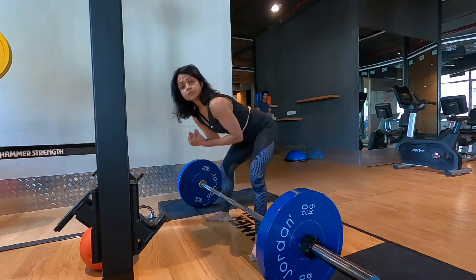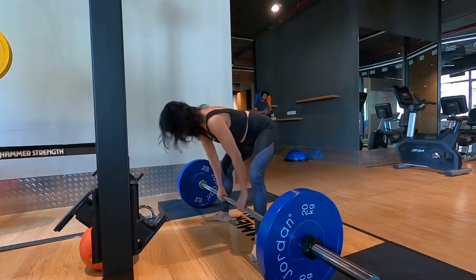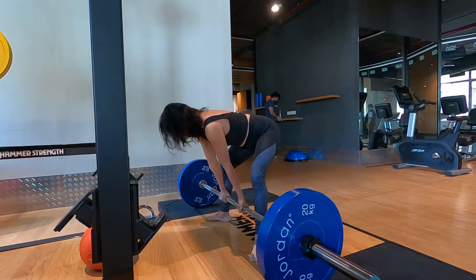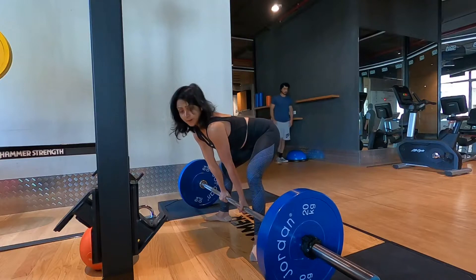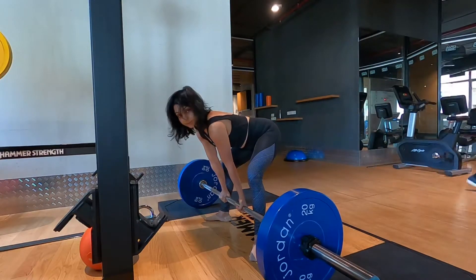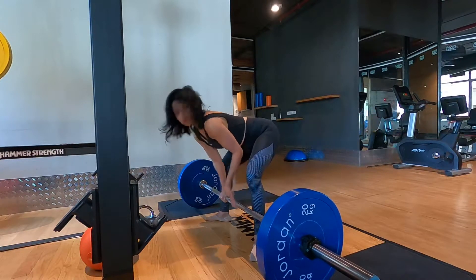Because it is a sumo deadlift, my fingers and palms are placed closer than the shins. I'll place it right here, shoulder width apart. My palms are placed just perpendicular to my shoulder. My shins are very perpendicular — vertical and 1 inch from the bar or closer.